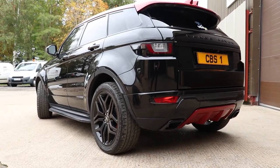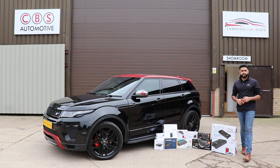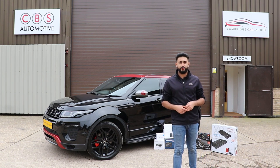Hello and welcome to CBS Automotive. My name is Ard Dylan and what I'm really proud to introduce is another one of our installation videos. What we've been working on is a Range Rover Evoque, and what we've upgraded this particular vehicle with is an integrated reversing camera.